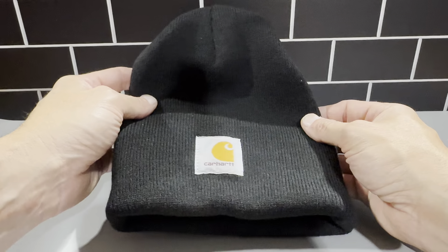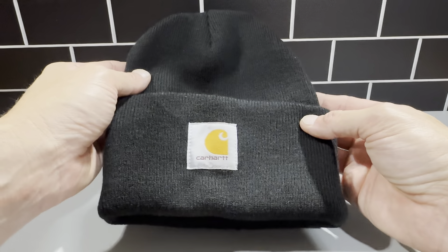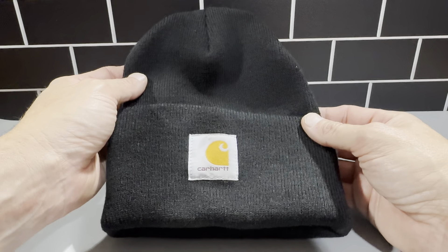This one here is in black — this is mine. A lot of other people have the different colors, red. You could basically pick whatever color you want in these beanies and it's going to be a nice hat for the winter.